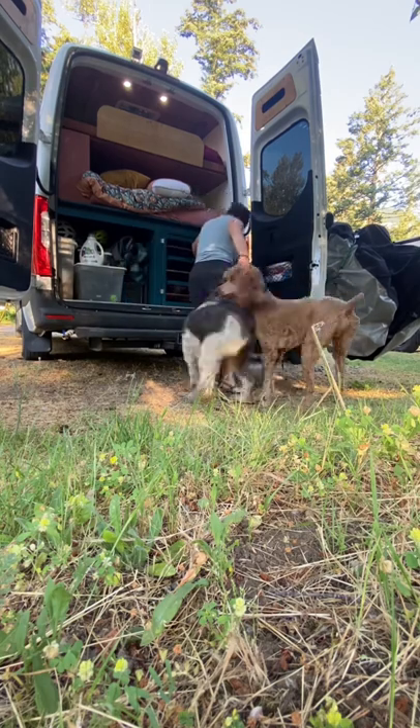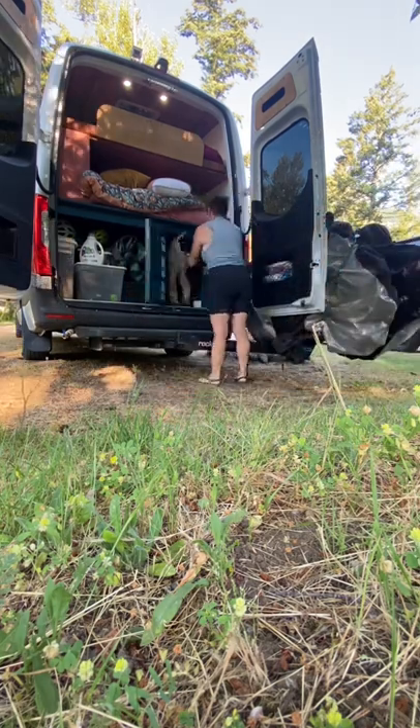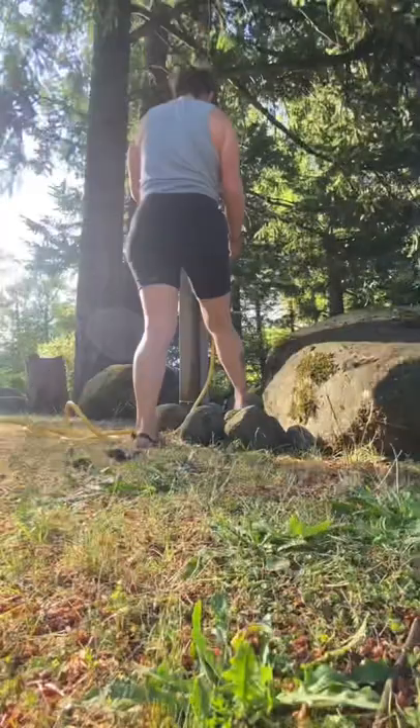I walk two first and then one, I come back and get Kevin, let them all go potty, stretch their legs.